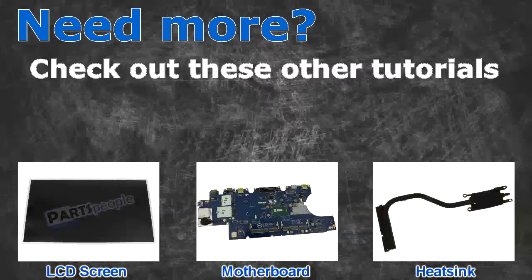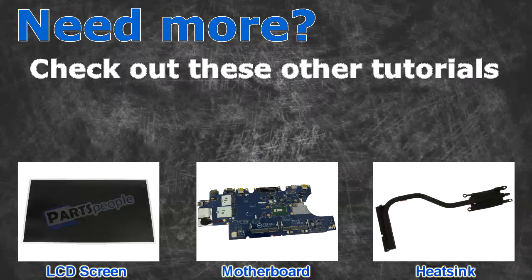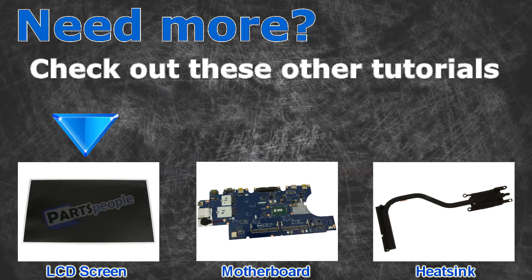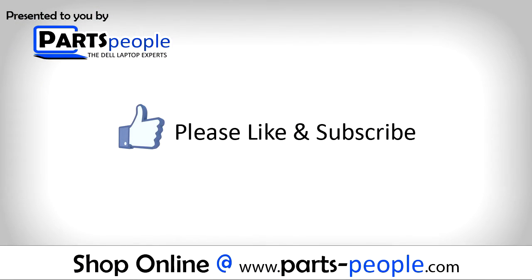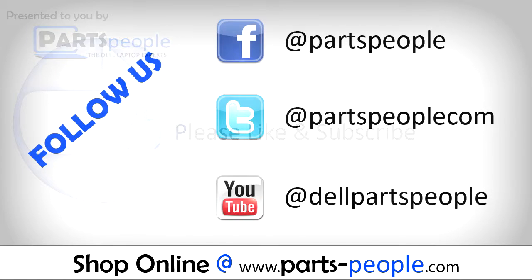Need more? Check out these other tutorials. For LCD screens, click here. For motherboards, click here. For heat sinks, click here. I'll see you next time.